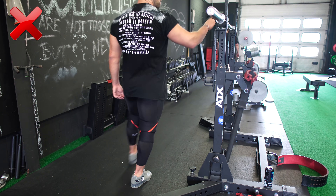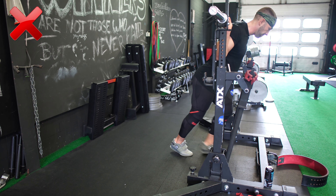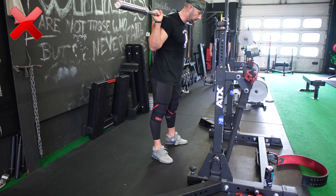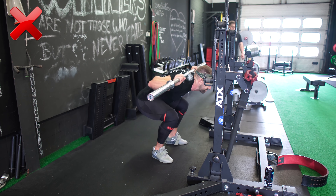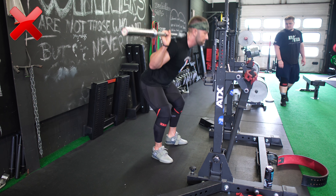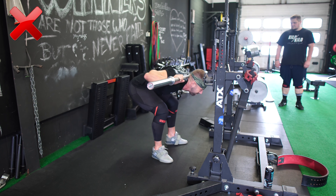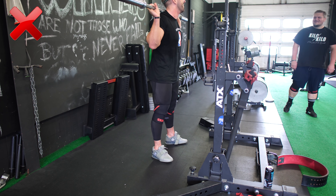Leider sehe ich das sehr oft mit Anfängern, bei denen der Progress dann auch irgendwann ausbleibt. Es sind oftmals genau diese Fehler: Der Sportler geht zu langsam runter und fängt im Kopf schon an zu zählen, obwohl er noch gar nicht im Loch sitzt, sondern noch in einer Abwärtsbewegung ist, die einfach nur so langsam ist, dass er das Gefühl hat, schon zu sitzen. Wenn man sich das im Video anschaut – ich mache das im Coaching gerne mal – wird das ganz schnell klar. Sonst macht man nur eine extrem langsame Kniebeuge und keine pausierte Kniebeuge.